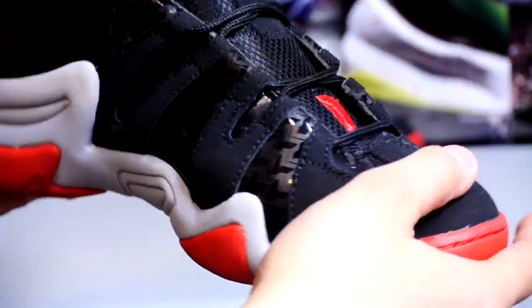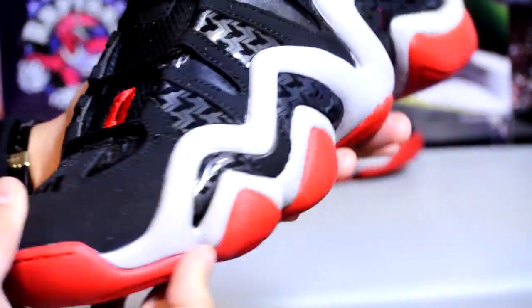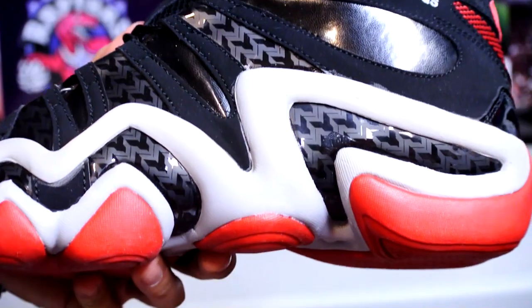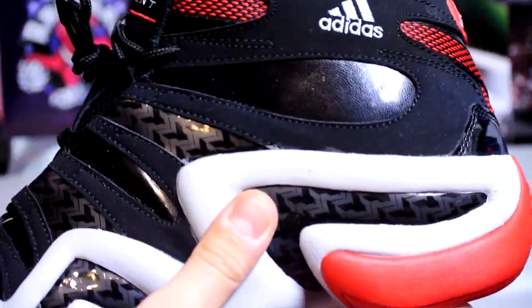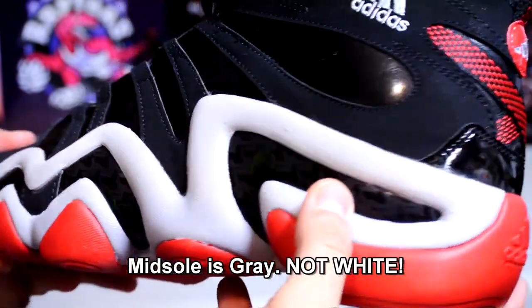Pictures are very, very deceiving — this is actually gray and not white. Here is the gray and here is the white, very very big difference. When I saw these in pictures I thought they looked really similar to the Bred 11 colorway, and I'll do a quick comparison in the on-feet section of the video.